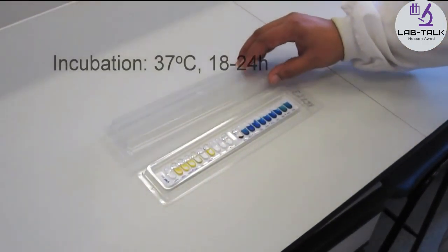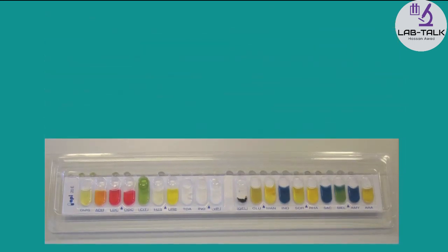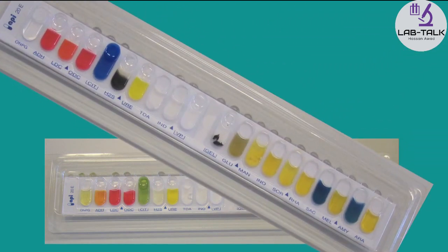The strip is then incubated at 37 degrees for 18 to 24 hours aerobically. After the incubation time, most of the tests are ready to be read. However, there are a few tests which require additional reagents to be added to the cupules in order for the tests to be developed and interpreted.